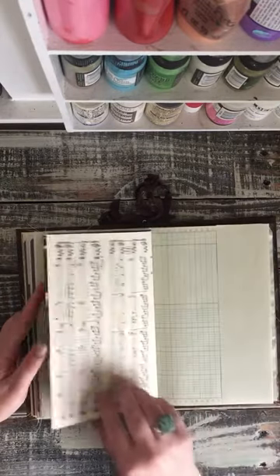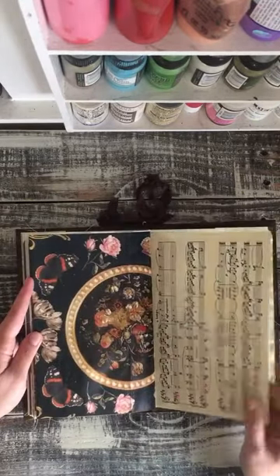The other side of that paper. More music sheet paper.